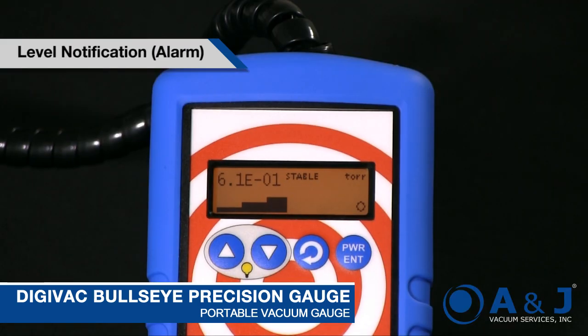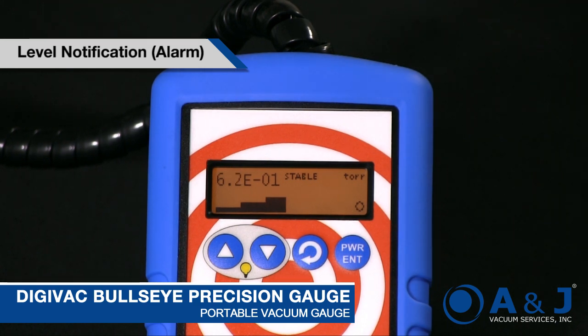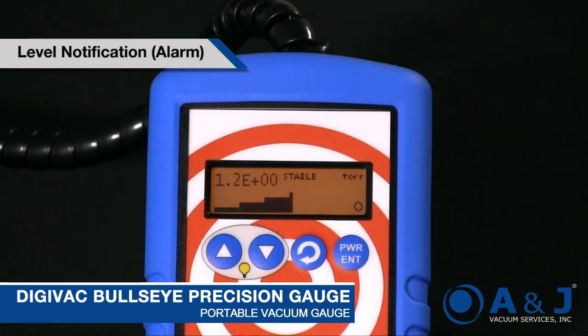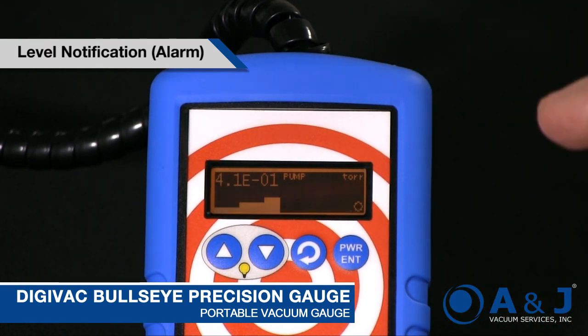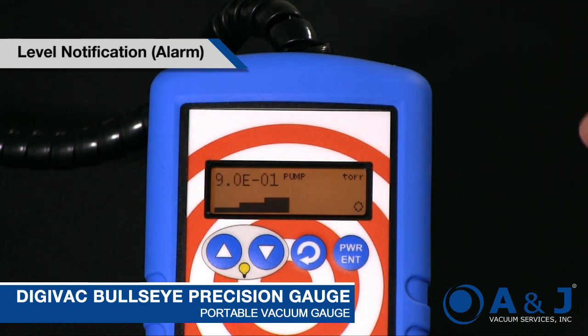One thing that's useful in a portable gauge is knowing when you've hit a particular micron level. I just set the setpoint to 0.5 torr or 500 microns. If we turn on the pump, you'll see the device beeps and flashes at you, letting you know that you went below that 500 micron level. It stopped because we went right back above it.